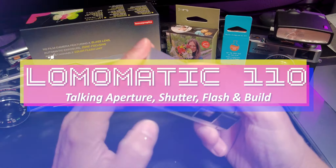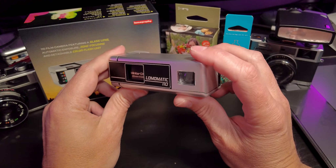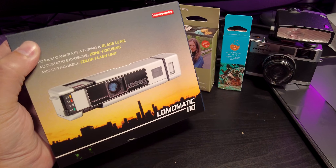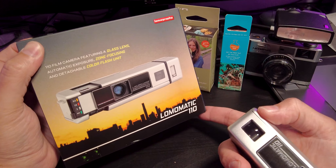Hello friends, today we're going to be talking about the Lomomatic 110 camera from Lomography. See this guy right here. Pretty excited to have this camera. It's a really special camera for me just because it's a lot of fun, and it's a brand new production 110 camera, so that's going to be a lot of fun.